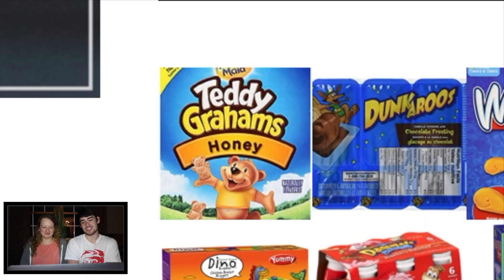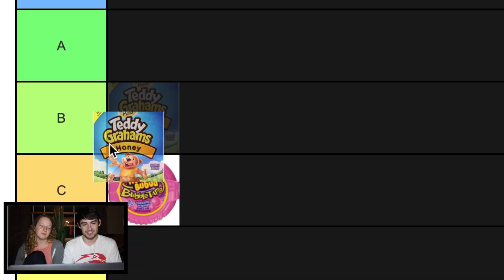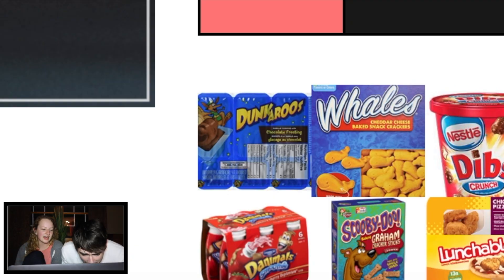Teddy Grahams. These are the honey ones though. Like if there was chocolate or chocolate chip, I'd put an S for sure. There's chocolate chip ones? Oh, you know. I've never had those. Life changing. But they're honey, just honey. I feel like that's a C. Have you ever had these? These are amazing. I'll put them at a B.